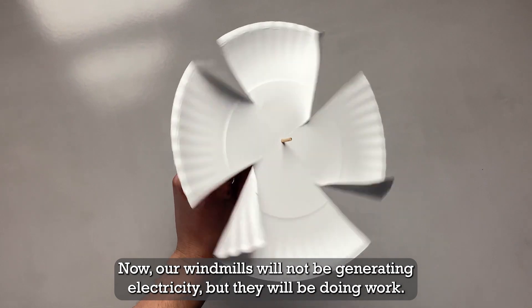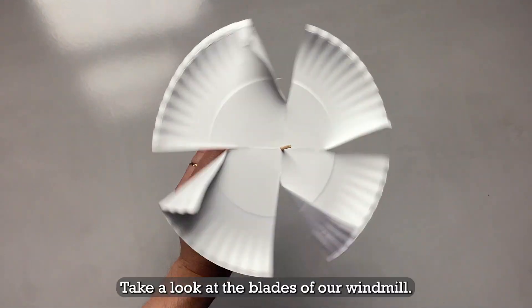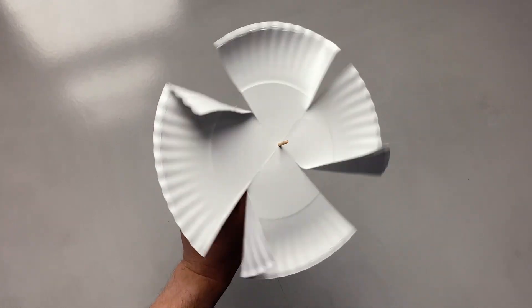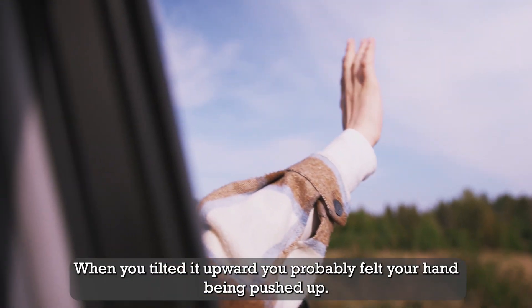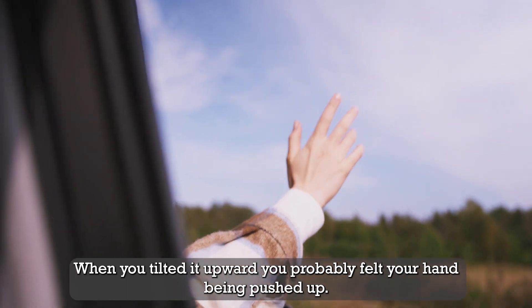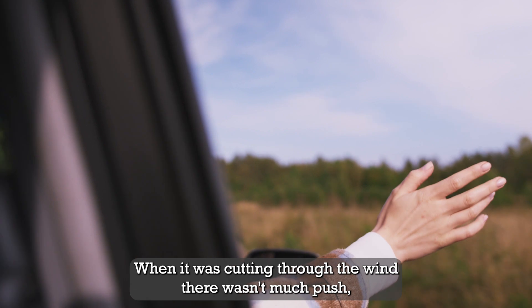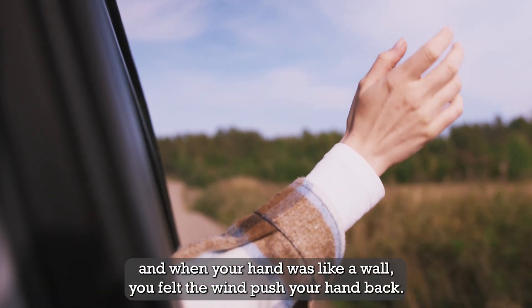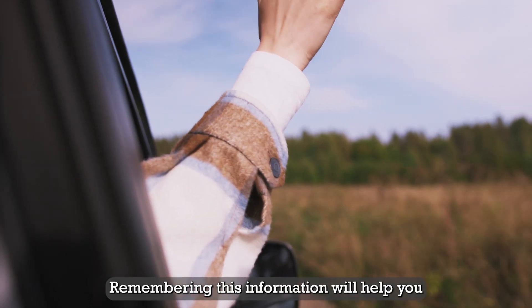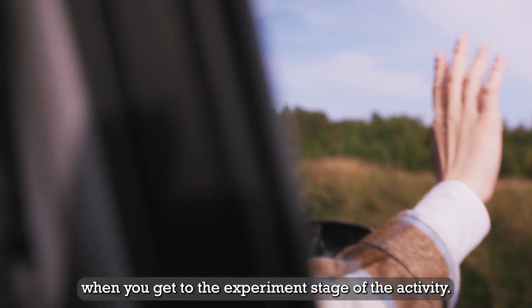Our windmills will not be generating electricity, but they will be doing work. Take a look at the blades of our windmill. Think back to how the wind affected your hand. When you tilted it upward, you probably felt your hand being pushed up. When it was cutting through the wind, there wasn't much push. And when your hand was like a wall, you felt the wind push your hand back. Remembering this information will help you when you get to the experiment stage of the activity.